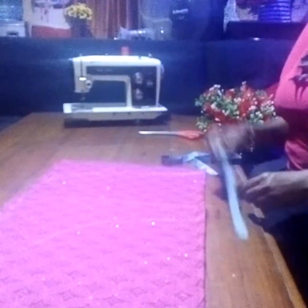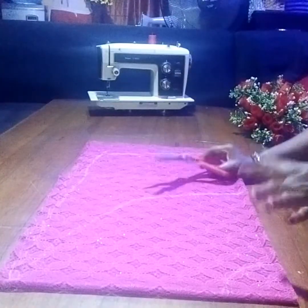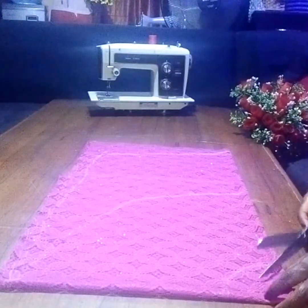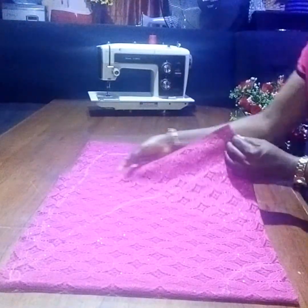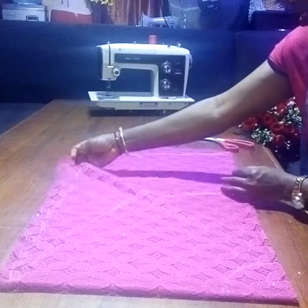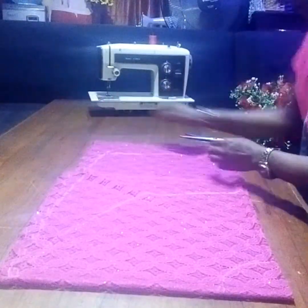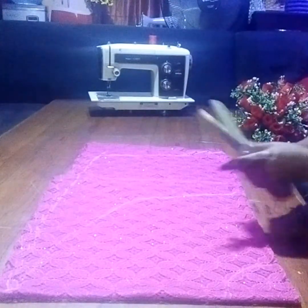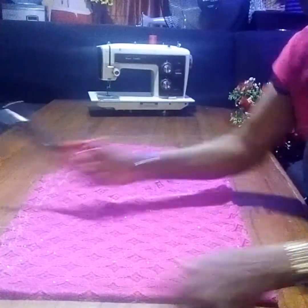Let's cut it. Let me go over it again — this is the neck, this is the front, and this is the back. So I'm cutting the neck first.